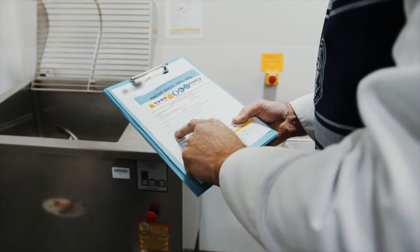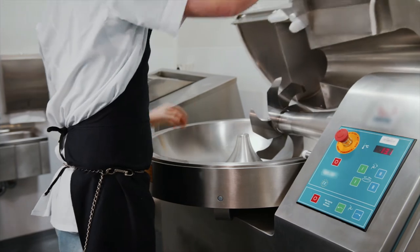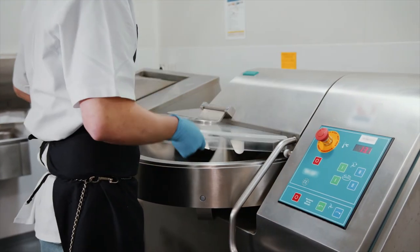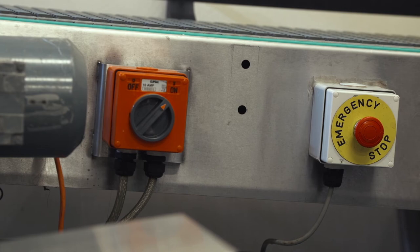When writing procedures, use short messages and include images or sketches where useful. An emergency stop button or lanyard should be easy for operators to access. Emergency stop buttons should not be used for starting and stopping the machine — they are not designed to prevent incidents, but to minimise the potential harm.